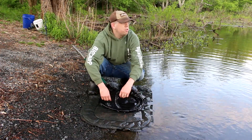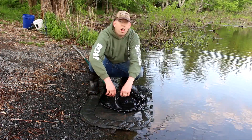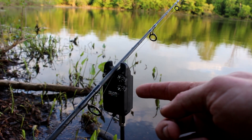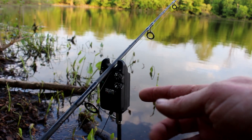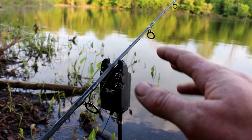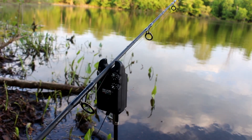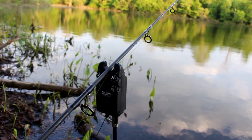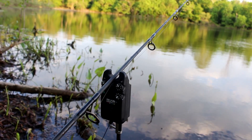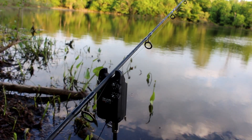That's two fish in 15 minutes, so not too bad. From the sounds of it I'll have another one here in a few seconds. This is my bite alarm — it's a Delkim TXI Plus bite alarm. Really high-end, very durable, and very sensitive. Not completely necessary in this situation because I'm right here by my rods, but when you're fiddling with camera equipment and your rods are spread out it's really nice to have. If you're fishing at night these things are invaluable.